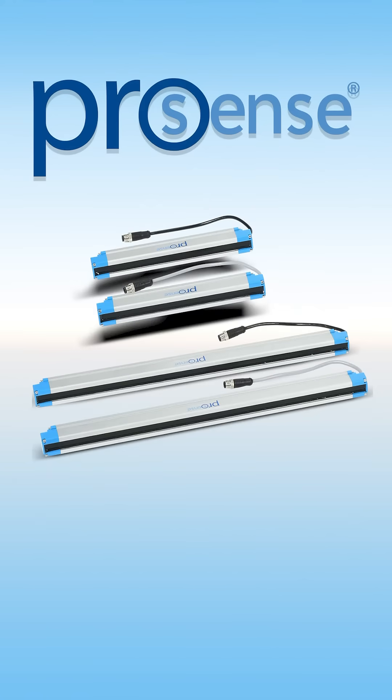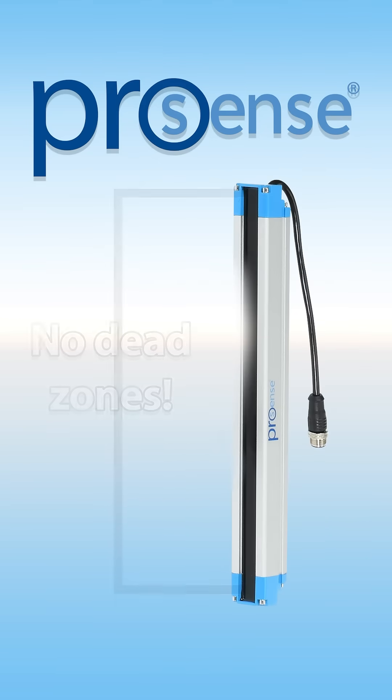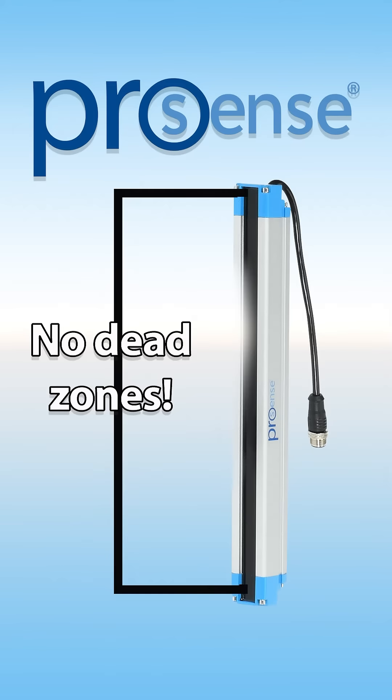These cost-effective light grids require no programming, which makes setup a breeze. These light grids provide full height detection with no dead zones, so you can make sure nothing gets by these powerful light grids.